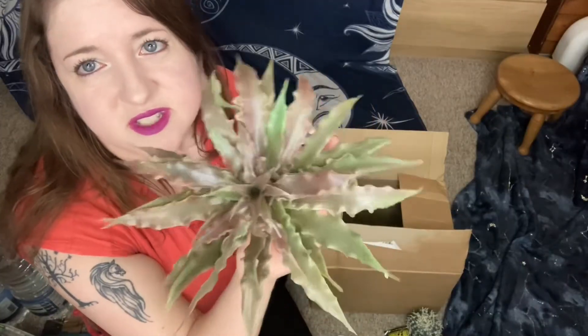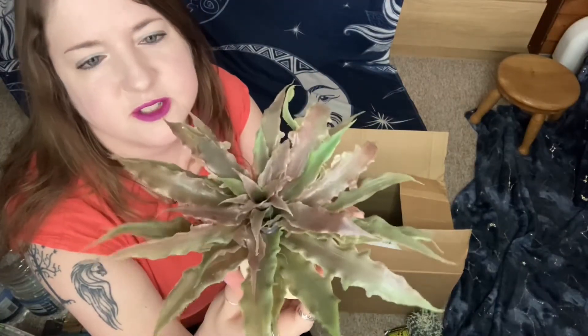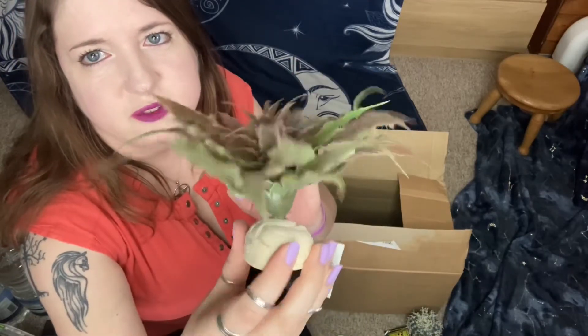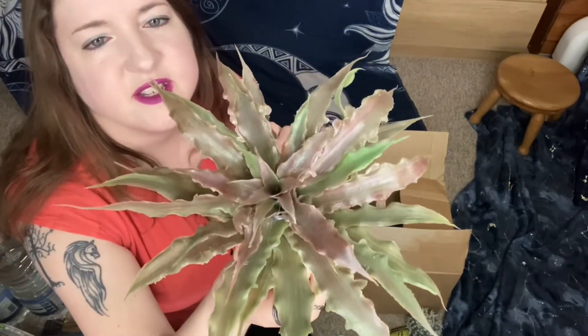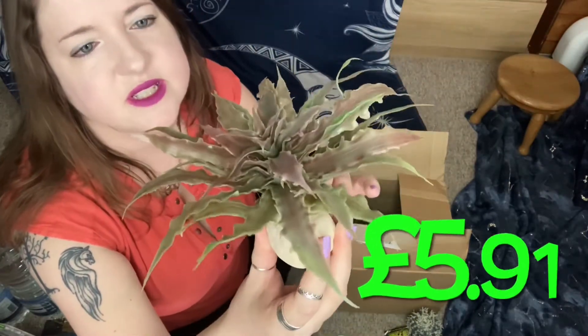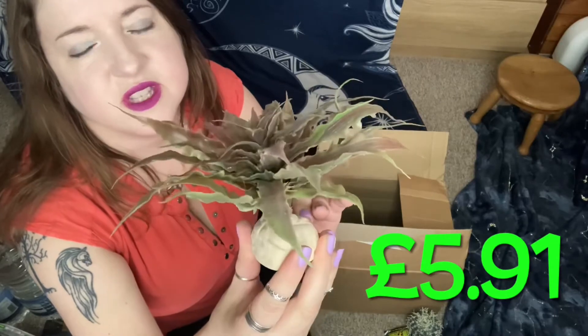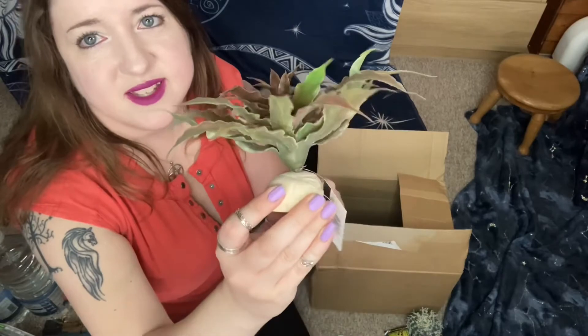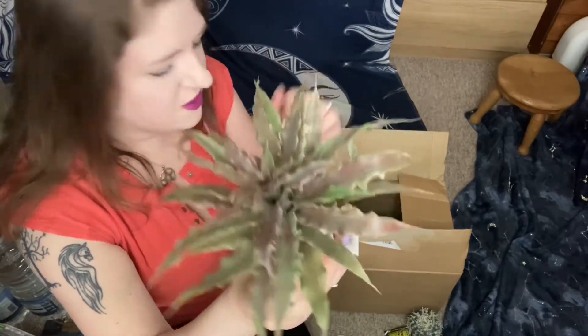The next thing I got was this star cactus plant — yeah, star cactus. I got that from the same place and it was cheaper than other places that sell these sorts of things. I thought I'd get that to pep up Aristeas's little tank, so I'm going to give that a clean and put that in.